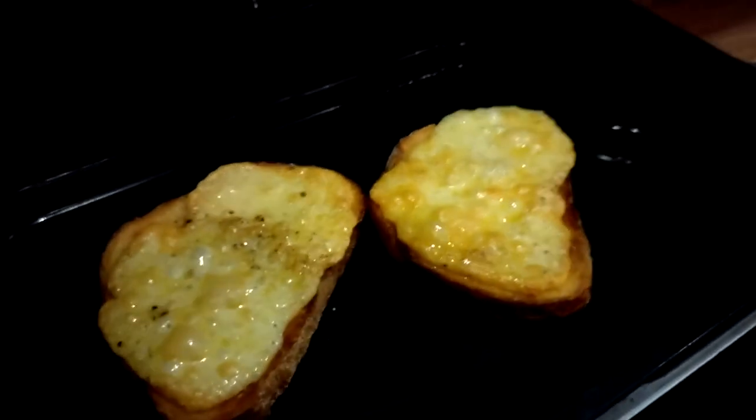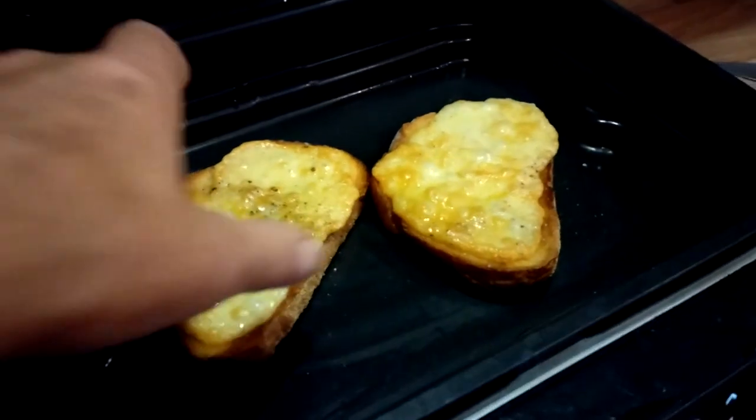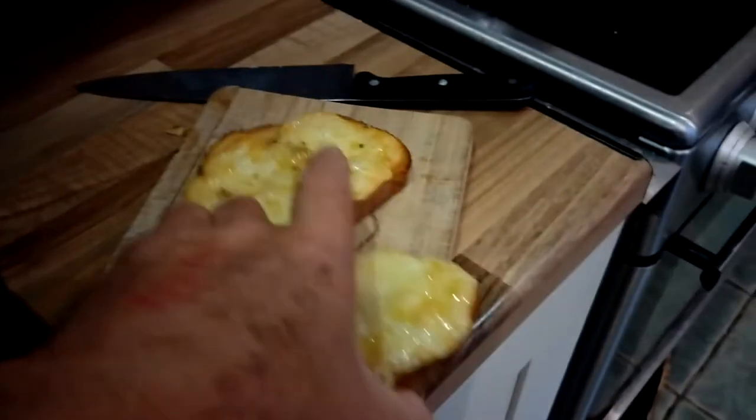Let's have a look — look at that, bubbling away. Now that is perfectly good. Carefully without burning my fingers — perfectly good cheese on toast.